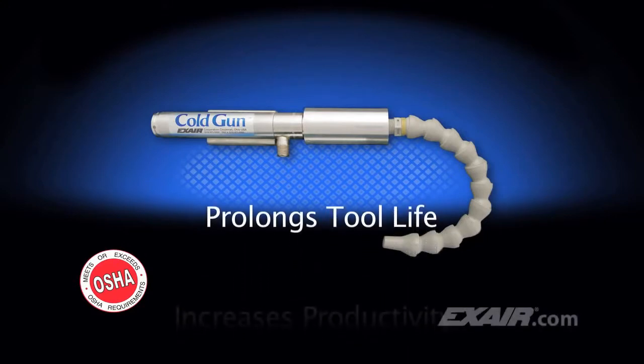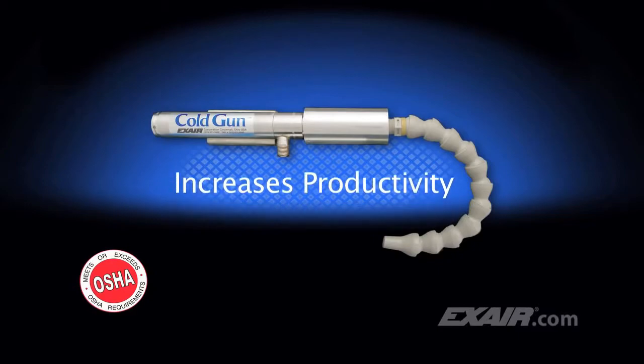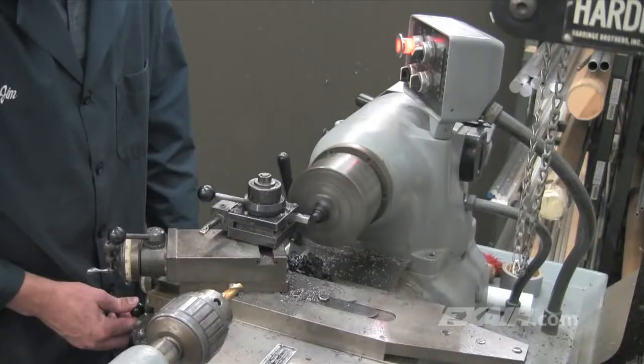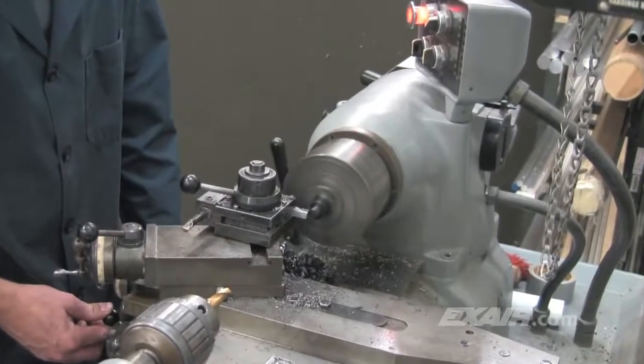It'll remove heat to prolong tool life and increase productivity on machining operations when liquid coolants cannot be used. The cutting, drilling, sawing, and machining of plastics can be a real problem.